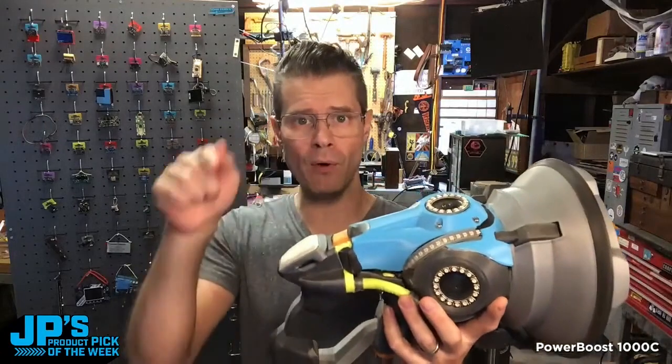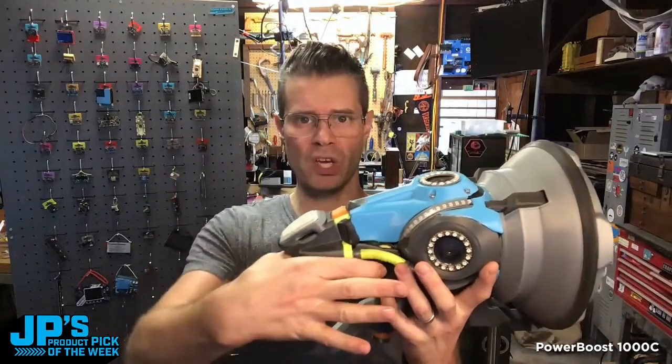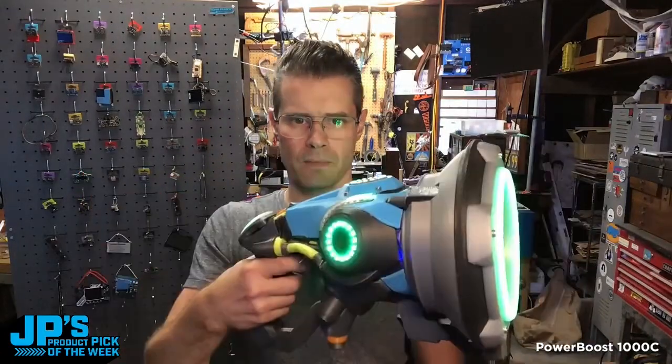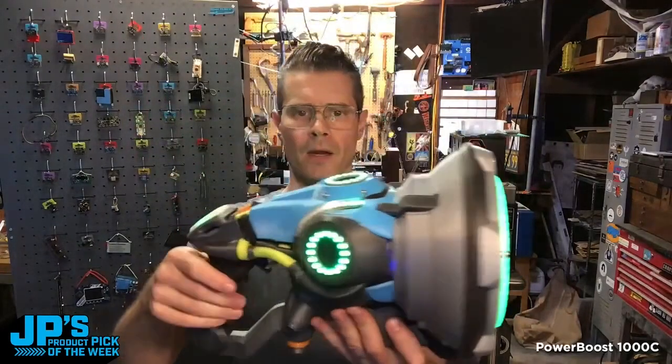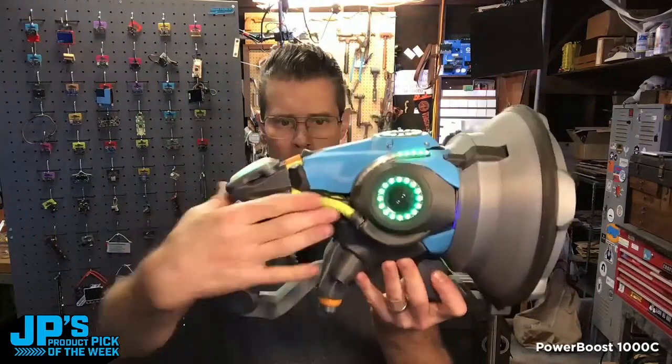I have the enable grounded right now. If I flip this switch, it will turn on and supply power. And all of that is being powered by our PowerBoost 1000C.